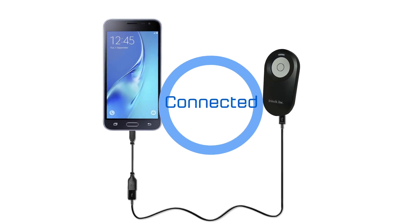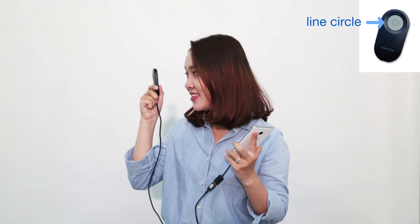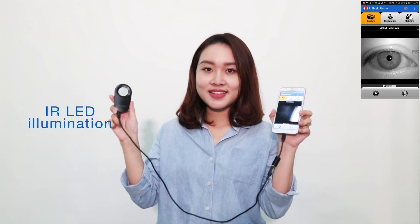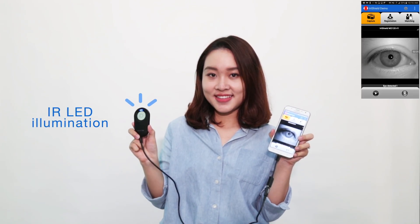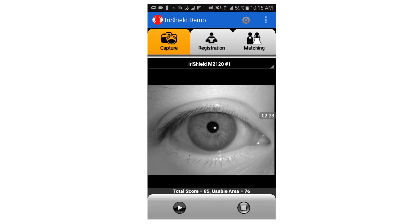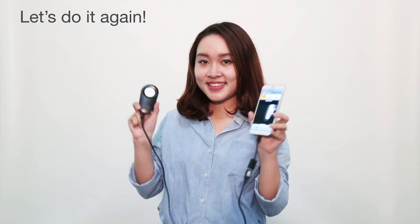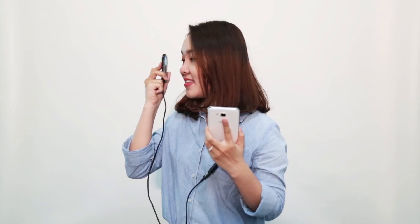First, hold the camera and look at the line circle inside the camera. Next, steadily move the camera towards your eye. When the blue light blinks, it means the camera has detected your iris successfully, and your iris image will be automatically captured. As you can see, the capturing process takes only one to two seconds — super fast and easy.